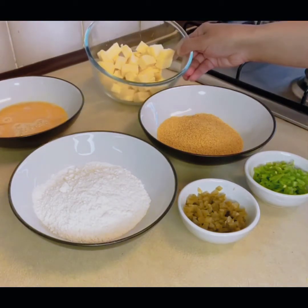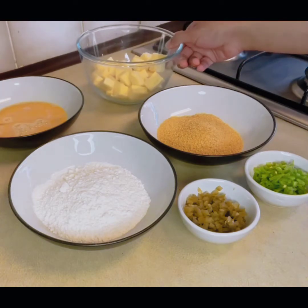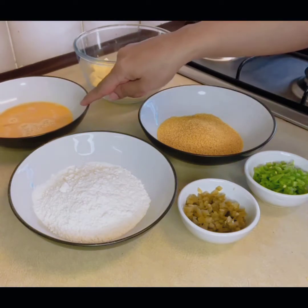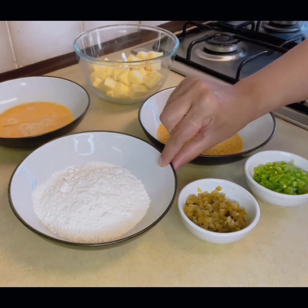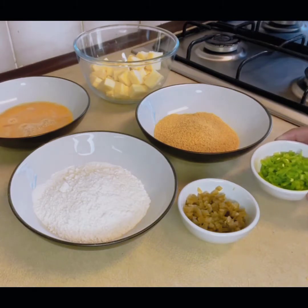This is a mature cheddar cheese. I have 250 grams of egg — I have two of them. And I have some breadcrumbs. It will depend on how much you want to fry. I have a bullet green chili.